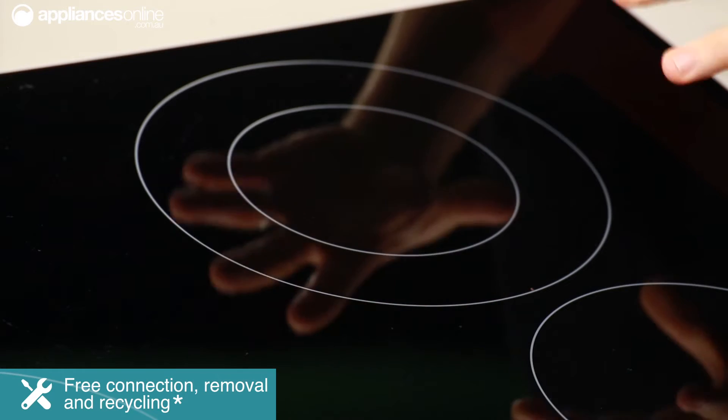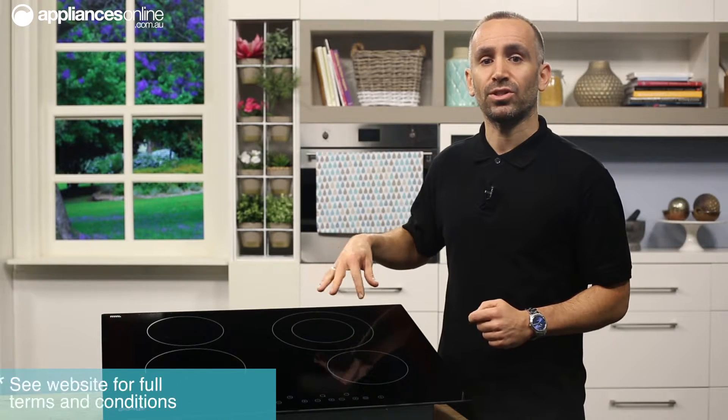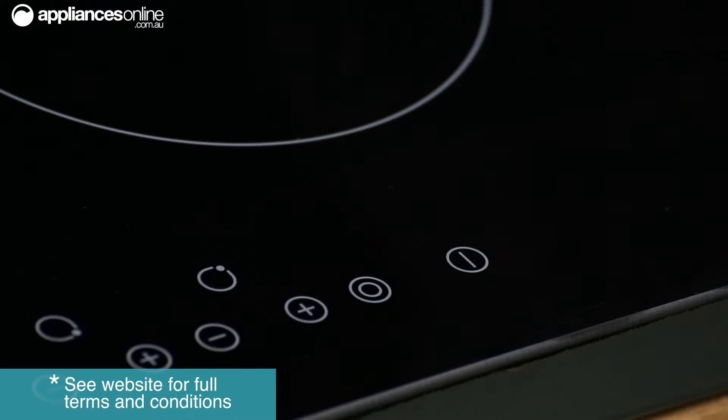Here at the rear right of the hob you have a double zone, which means that if you've got a larger pot size or need a bigger heating area, you simply press this button here on the control panel when the hob is in working mode and away you go.